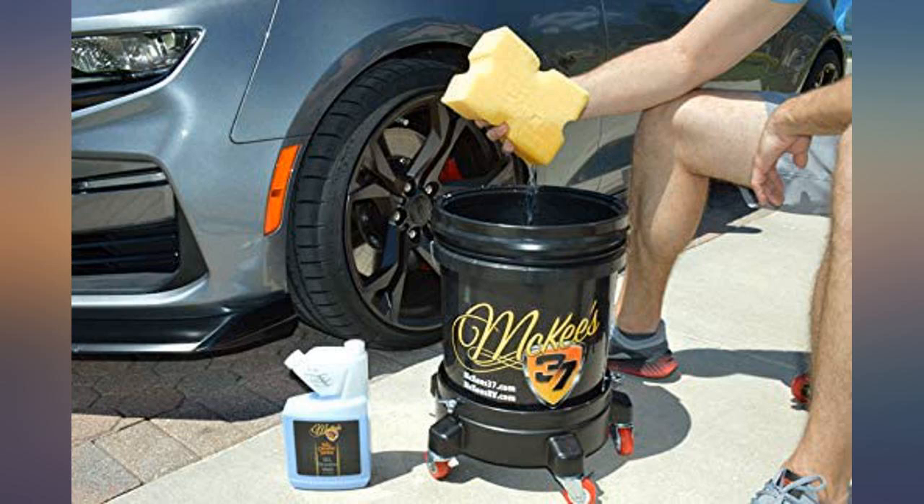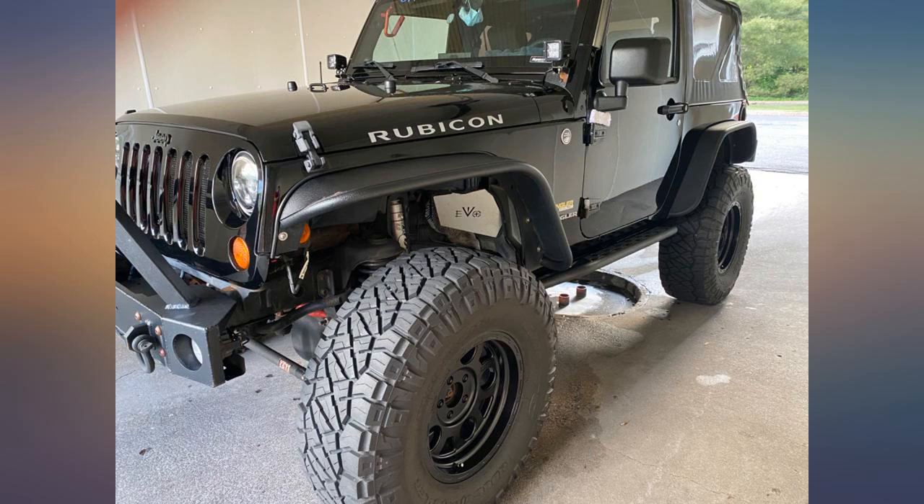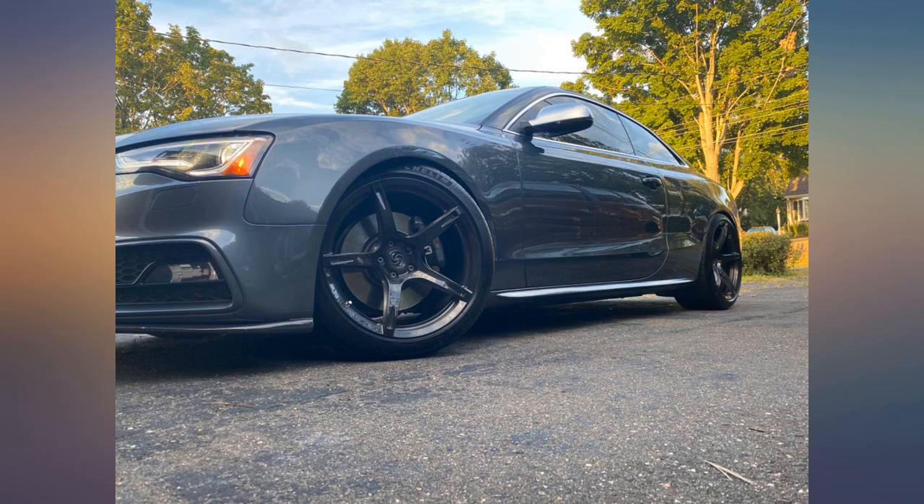This is a great rinseless wash. I use it as a rinseless wash and quick detailer on my 07 Wrangler. Used as a drying aid, it makes the protection last. I also use it on my Audi wheels — I'll give them a rinseless wash daily or every other day for maintenance.